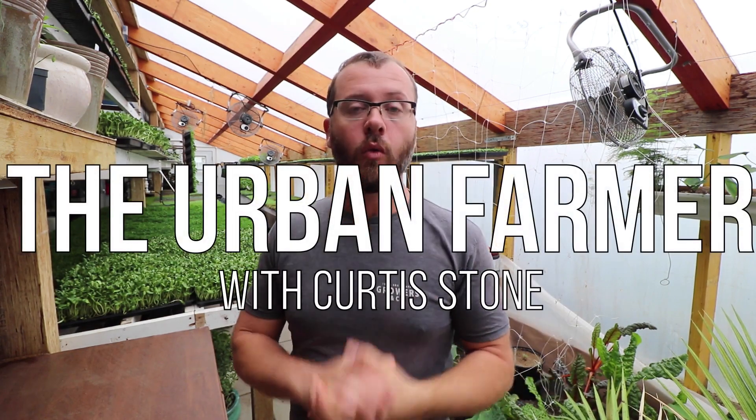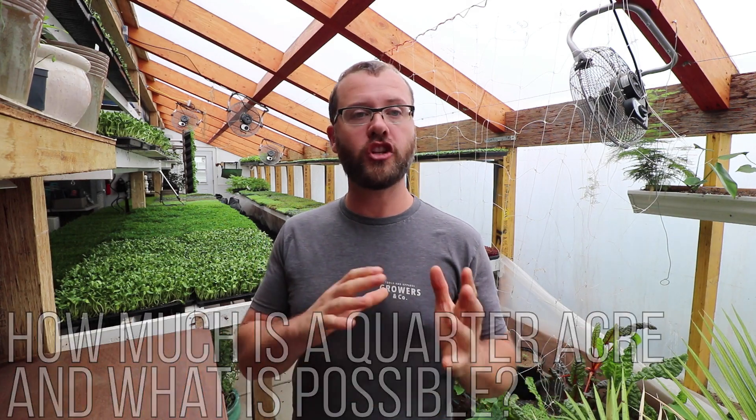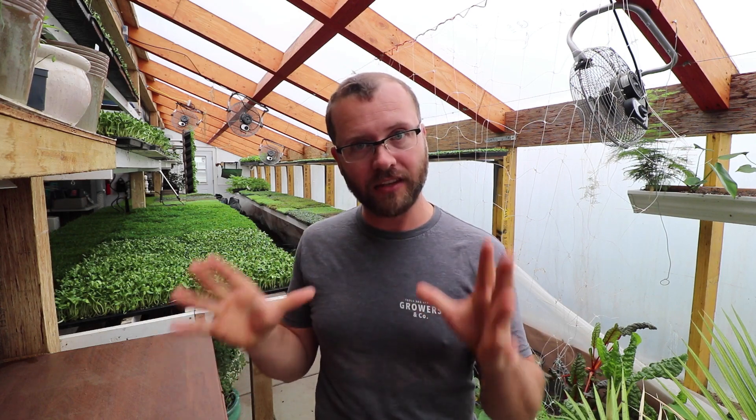Today I want to talk about what's possible on a quarter acre farm in high rotation growing. I'm going to show you two farms that are a quarter acre in size and talk about how much land there is and what's possible on that land.